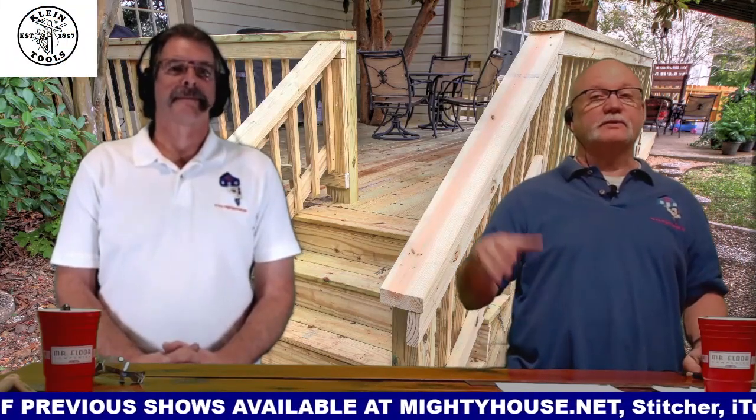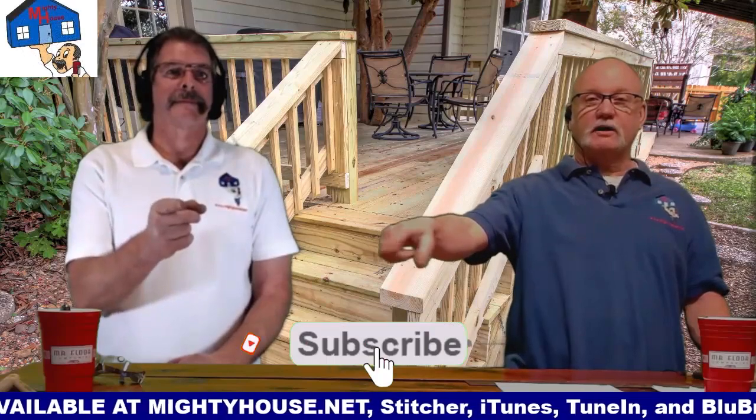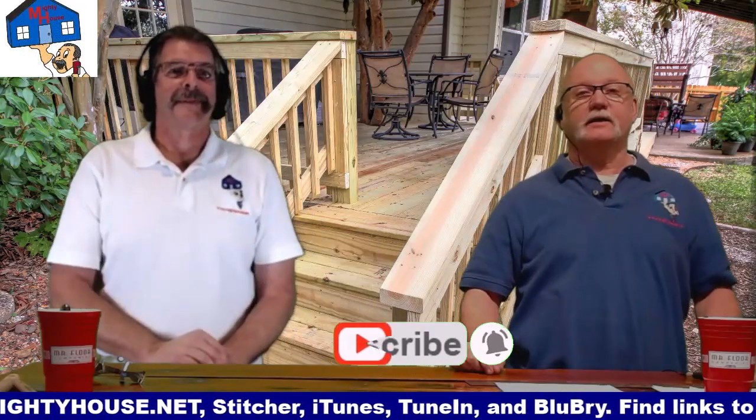And we're going to show you how to put the lighting in, give you some ideas there. So before we do that, make sure you subscribe, click on the little dingley bell that goes right here, and do that kind of stuff.